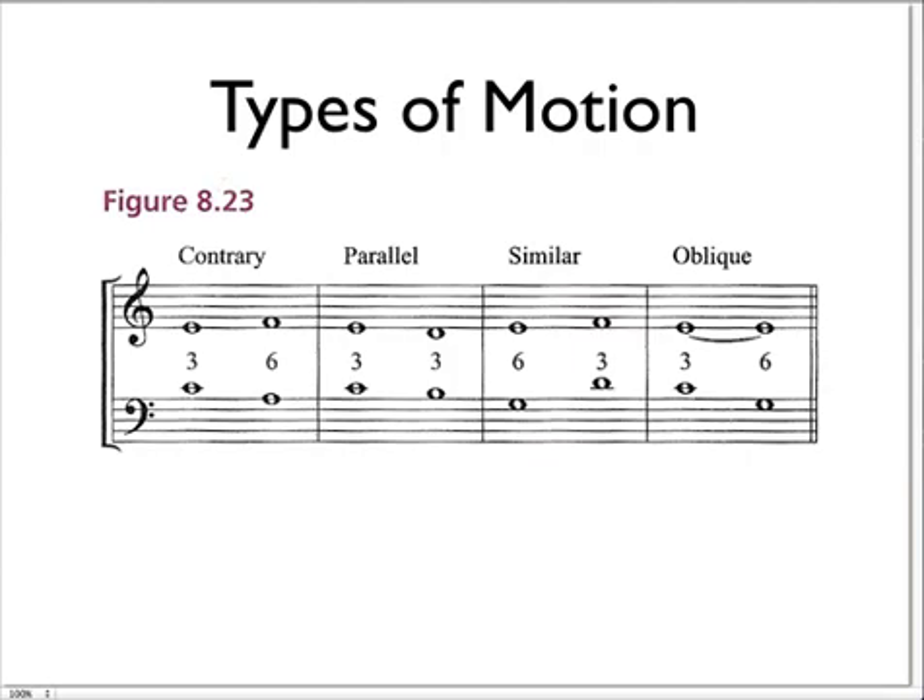The variety of motion — you want to mix it up so that it keeps it interesting. You can have contrary motion, where if the cantus firmus goes down, the counterpoint will go up, or vice versa. Parallel motion is where the cantus firmus and the counterpoint both go in the same direction by the same amount. Similar motion is where they both go in the same direction, but by a different amount. Oblique motion is when one of the parts stays static, or repeats the same note, or is tied over, and the other part moves.